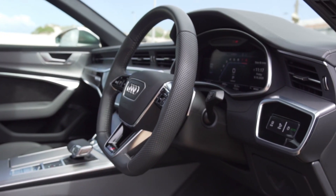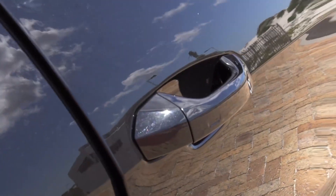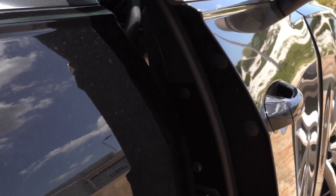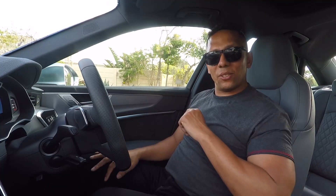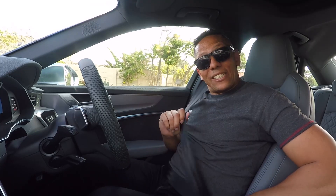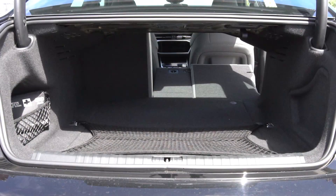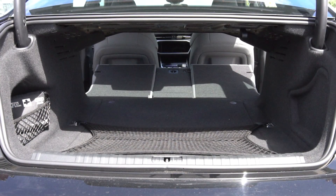The S6 comes with soft-touch doors which close automatically if you don't close them all the way. It also has soft-touch open, which I'm still getting used to. The boot space is around 530 litres, which is similar to the E53 AMG and interestingly the same as the Q5 SUV.